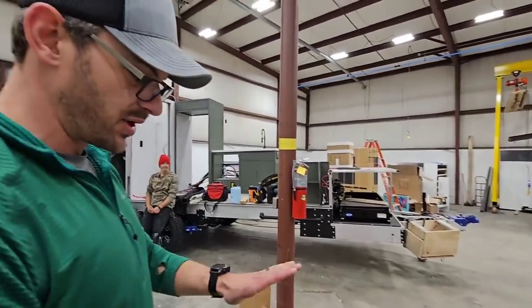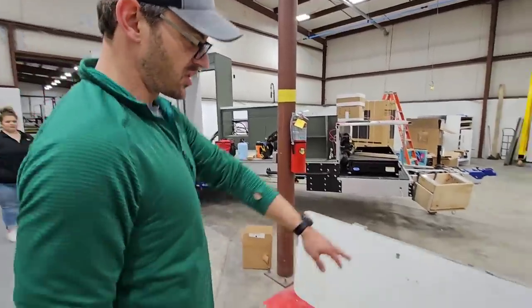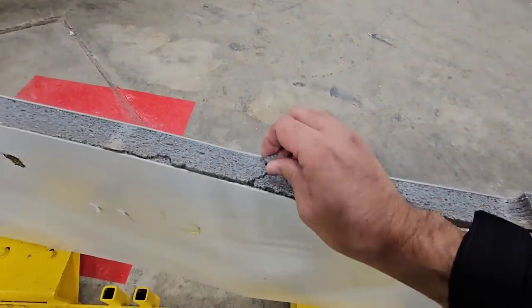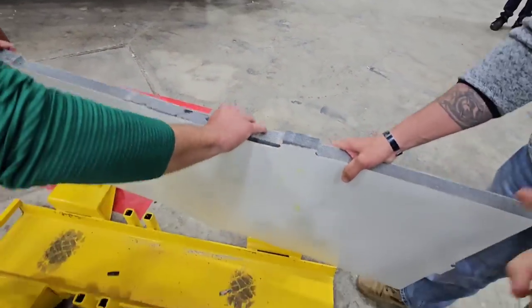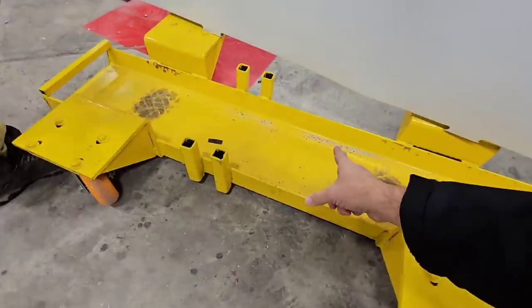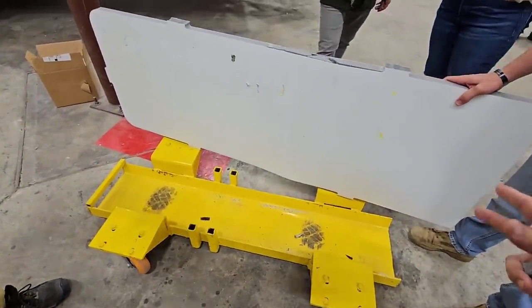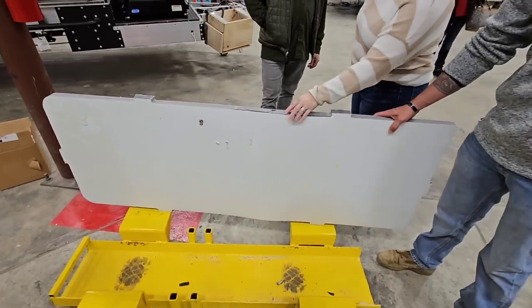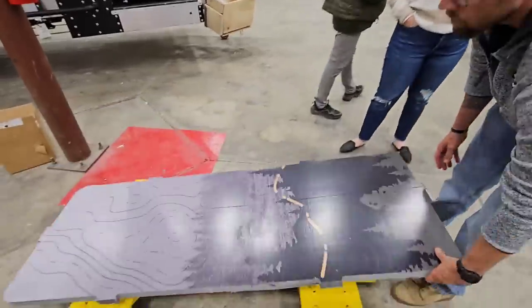Again, not unbreakable, but pretty dang unbreakable. You didn't puncture the skin at all — the skin was completely puncture-proof. What happened was the core, the polypropylene, but you didn't go through either side. The key here is there was no back bracing — this was taking the full brunt of the force and you still didn't penetrate it. That is absolutely insane.